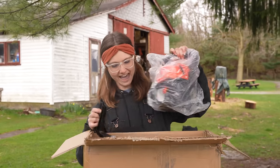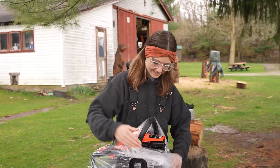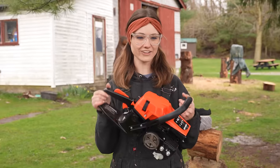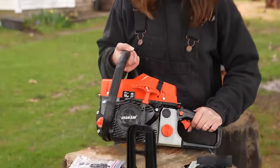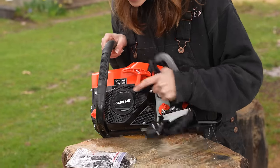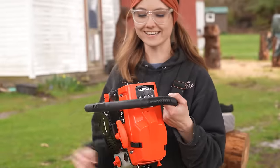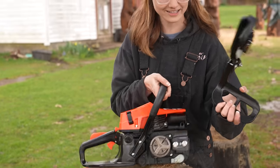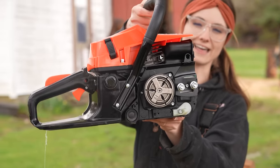What the heck? Why is this not on there? What color is this? This is like an orange-red. I'm actually kind of disappointed. This is just a sticker, and the sticker's coming off — the chainsaw brand sticker. All the stickers are literally peeling off. I don't know why the cover is not on.